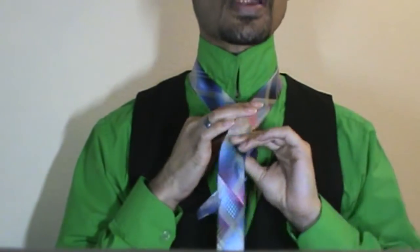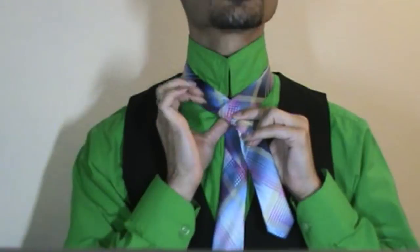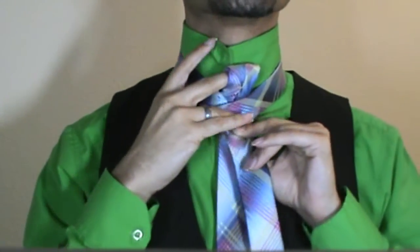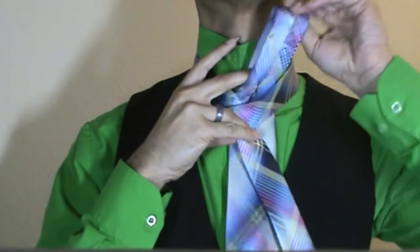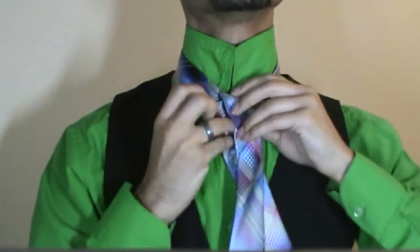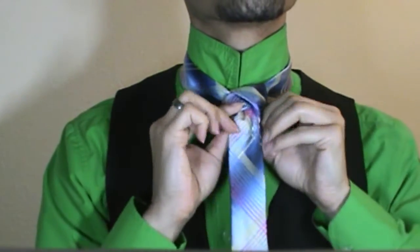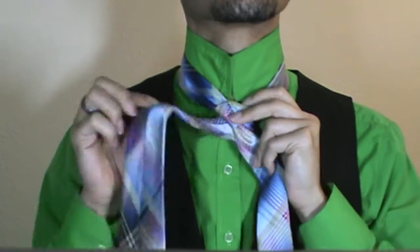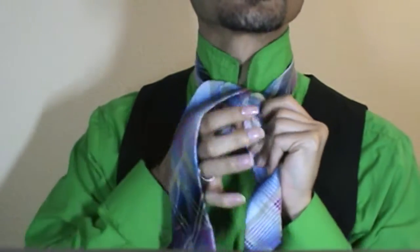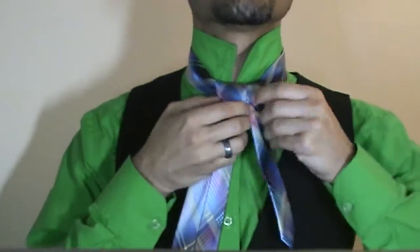I am going to start as I usually would by crossing the long end over the short and bringing it back up through the center — allow me to move a little closer. I am just going to bring it around the back, back around and through the center from the front, and just leave that tie there for now.